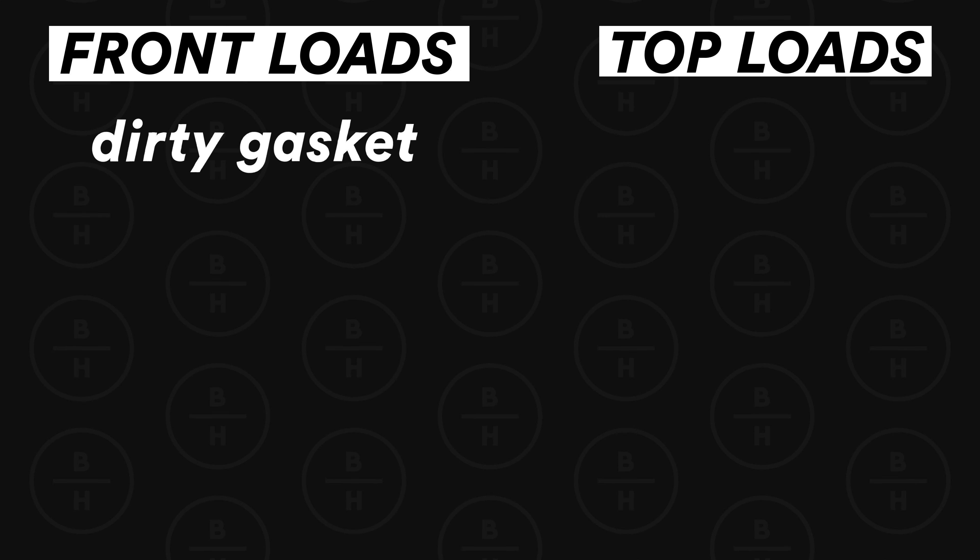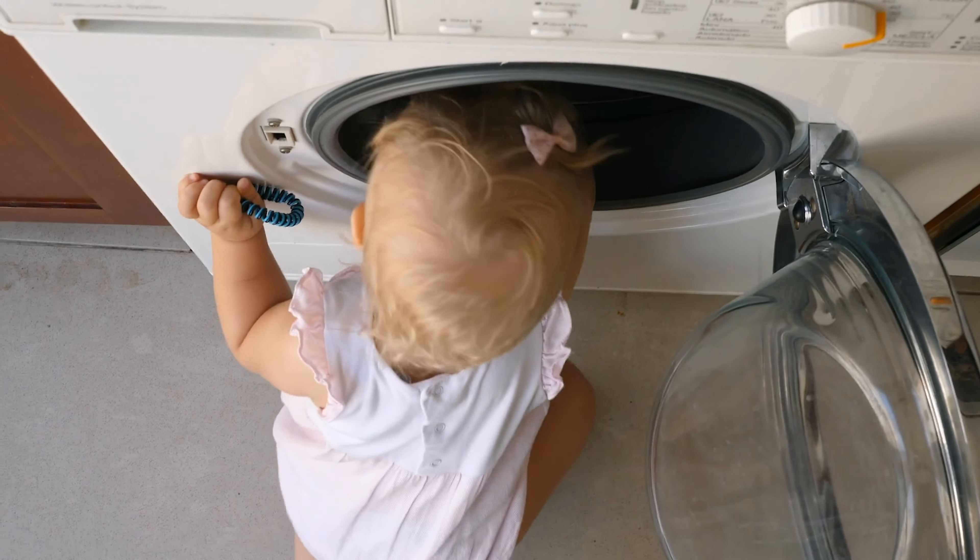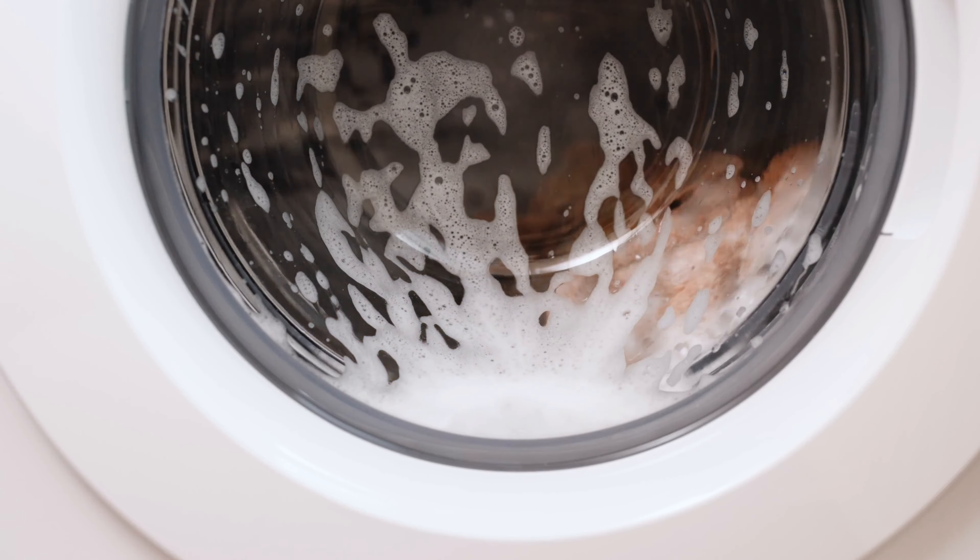Another place that can leak on a front load machine: every front load machine at the very back has what's referred to as a breather hole. It's an area that attaches to the inside of the drum and is exposed to the air. What can happen is if you over-sud — put a lot of soap in because you think more soap equals more clean — the machine can generate a lot of soap suds inside. When it's spinning out, it actually spins those soap suds out of that hole in the back. The suds run down the back of the machine, and as soon as soap suds hit the floor, they turn into water and trickle out onto the floor.